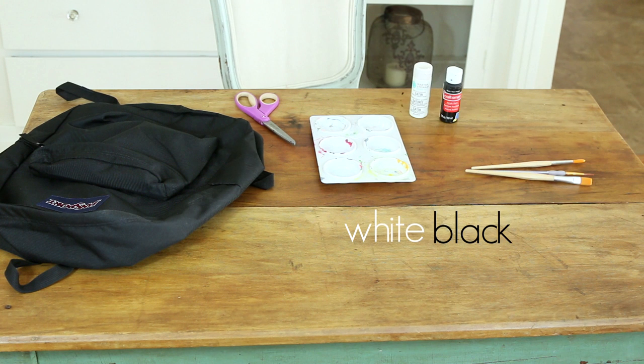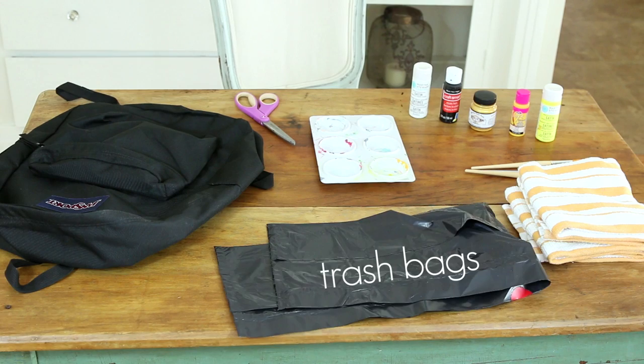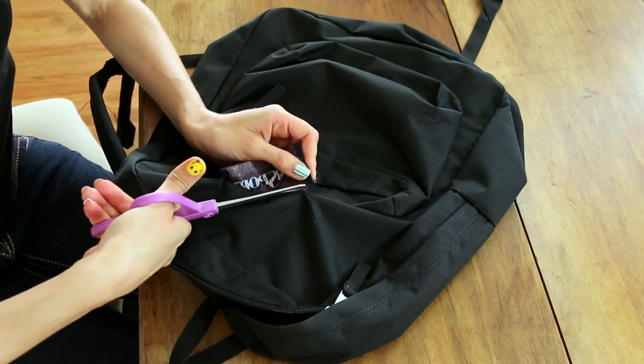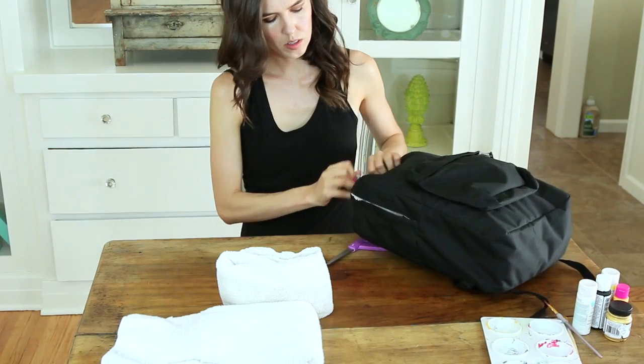brushes, white, black, and yellow or orange acrylic paint, old towels, and trash bags. Start by taking your scissors or a seam ripper and carefully removing the label on your backpack. Then take old towels and stuff both the front